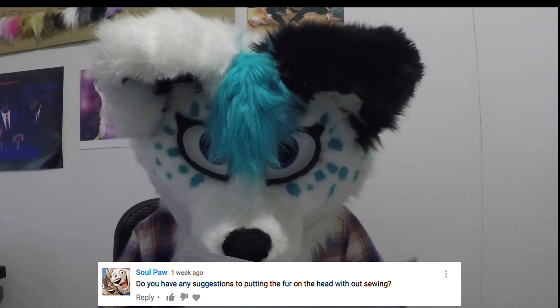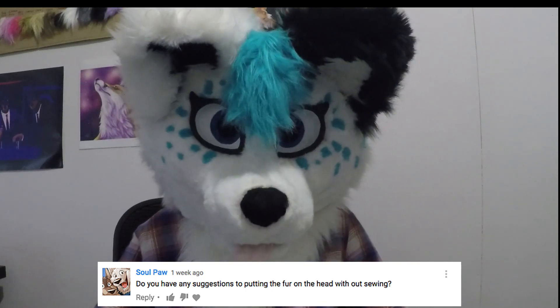'Do you have any suggestions for putting the fur on the head without sewing?' Don't. Next question.